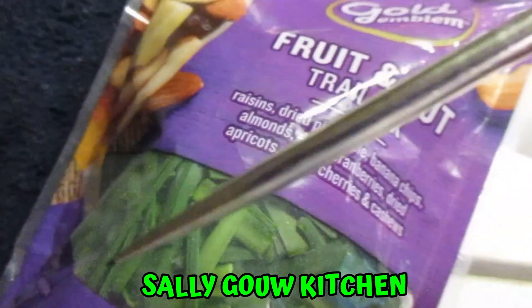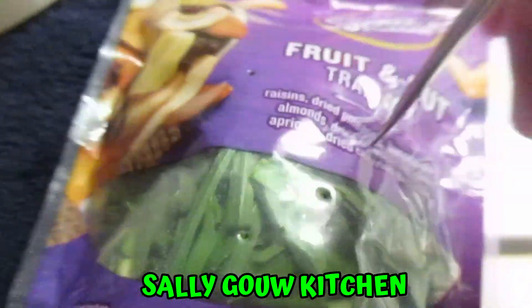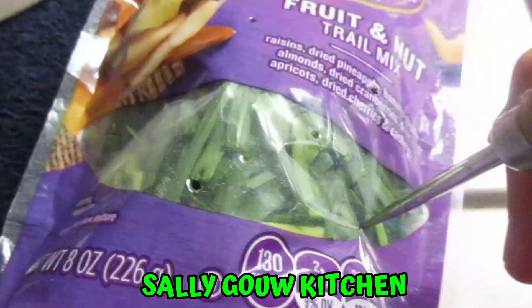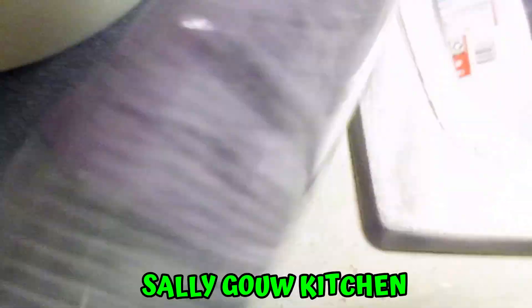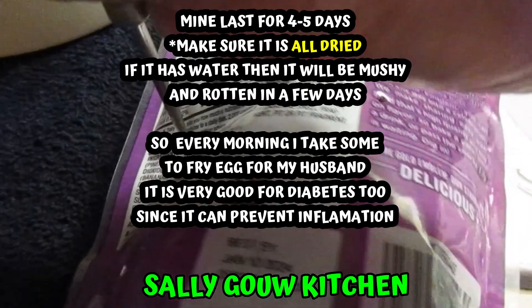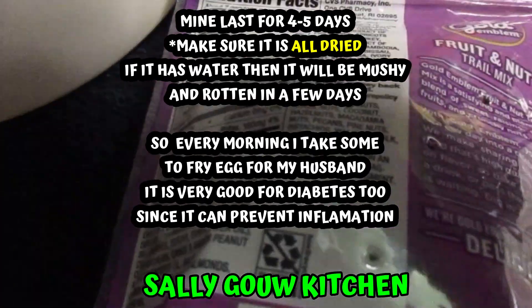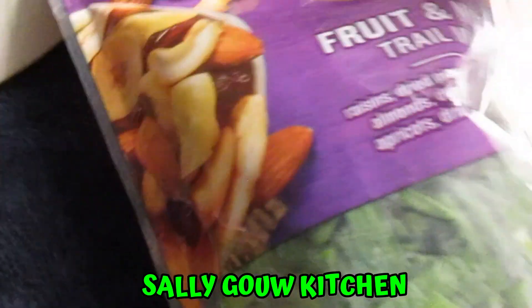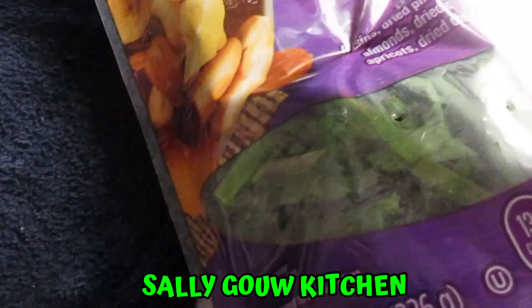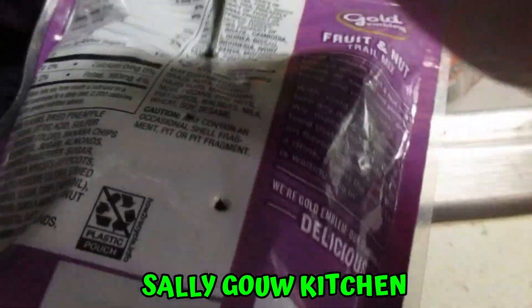After I put them in the bag, I just poke some holes front and back to let the moisture out, so it can last you for a few days. Unless you want to make a chive dumpling, you can do it right away. But this one I want to cook for breakfast — it's a very healthy option and it can last for a few days.